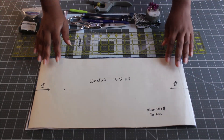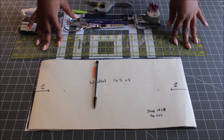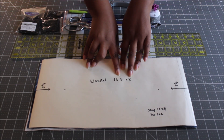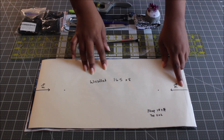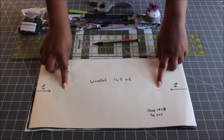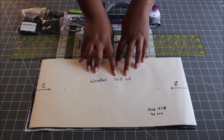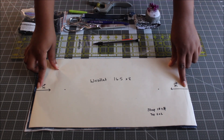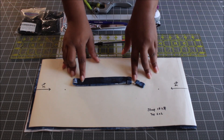Let's talk about the tools you're going to need. You'll need to make a pattern, so you'll need some pattern paper, a pencil, and a ruler to draw out your pattern. Your pattern measurements are going to be 16.5 by 8 inches — I'll put this in the description box below. From the center of both 8-inch edges, you're going to measure in 3 and 1/4 inches, because that's where you'll put your snap.